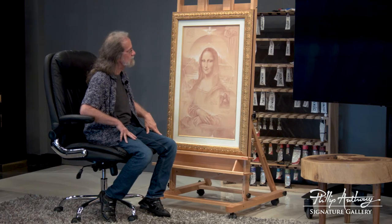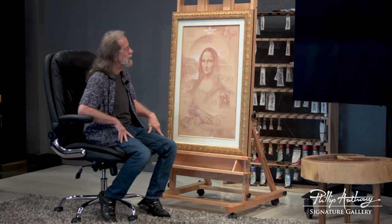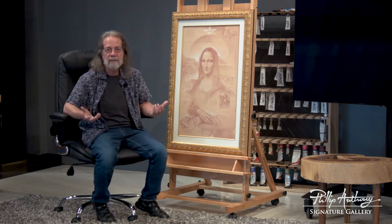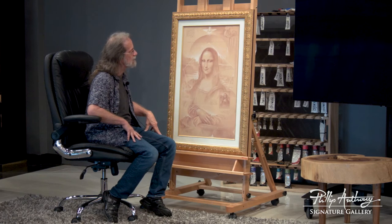Here is a drawing that I'm very proud of, that I achieved. It's a piece that everybody knows — the Mona Lisa. I call this piece the Gioconda.